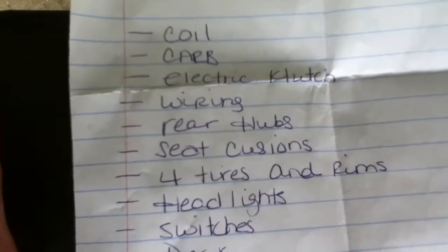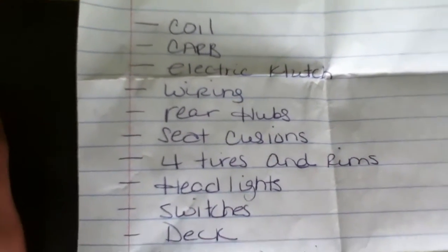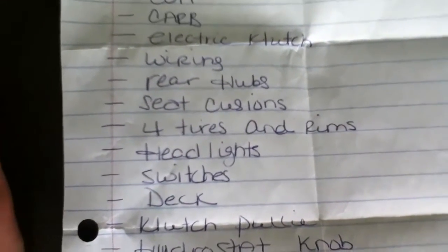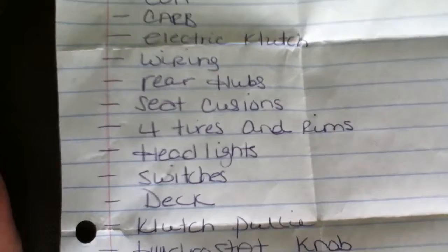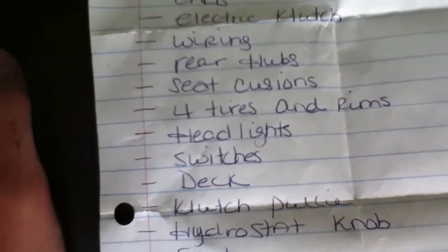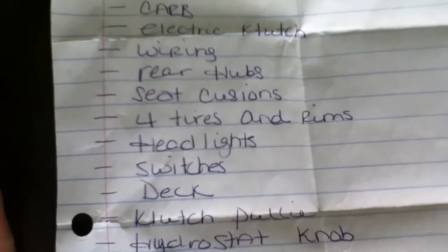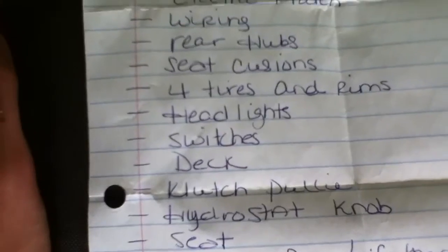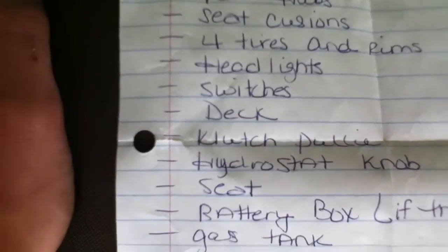Wiring — wiring's good to have. Rear hubs, good to have. It's got seat cushions, the same — not the original to the Ford, because the original ones to the Ford were blue, but these ones are black. Four tires and rims — I'm getting the tires and rims off them because they're all the same and original to the Jacobson. Headlights, the speaker 7.7s. I'm getting the switches, the deck — it's got a deck.